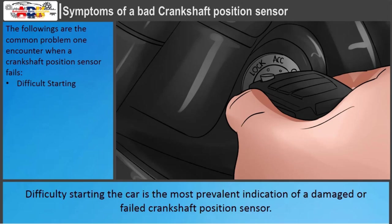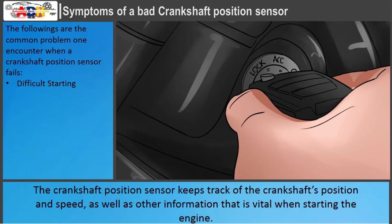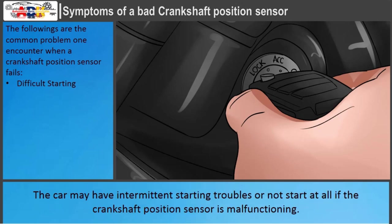Difficulty starting the car is the most prevalent indication of a damaged or failed crankshaft position sensor. The crankshaft position sensor keeps track of the crankshaft's position and speed, as well as other information vital when starting the engine. The car may have intermittent starting troubles or not start at all if the crankshaft position sensor is malfunctioning.